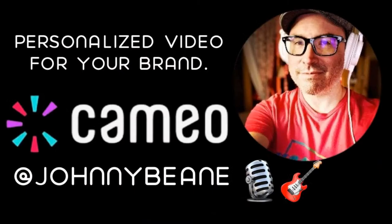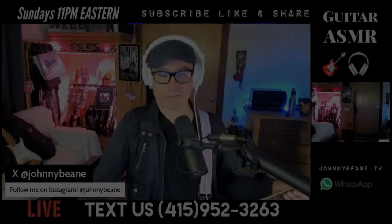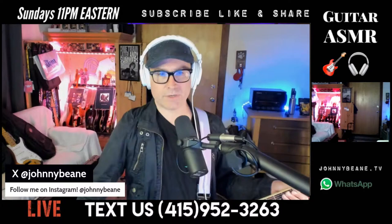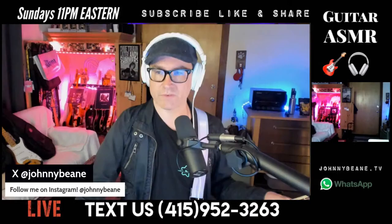If you'd like to help support the channel, there's something called Super Chats which changes the color of my lights in real time while we are live, and gets your question or comment highlighted during the show. PayPal is also an option with a link down below in the description. So let's do this — I was telling you guys about this guitar a couple nights ago. It's called the Court Effector.